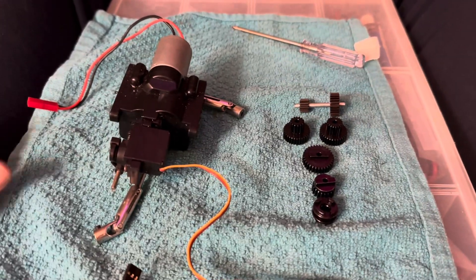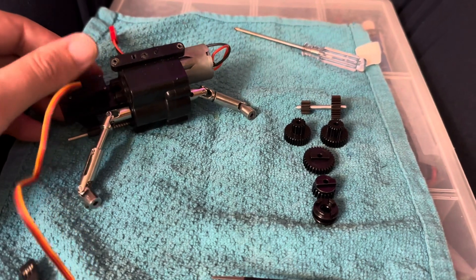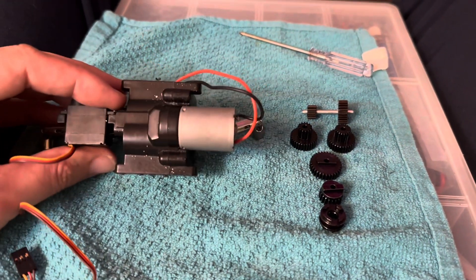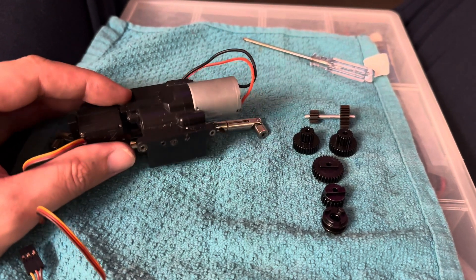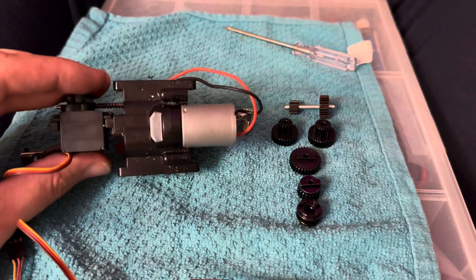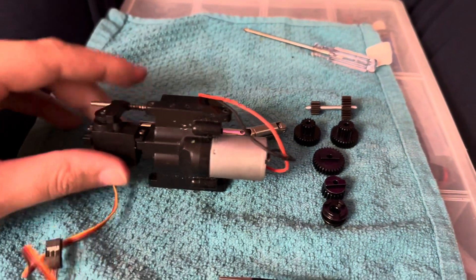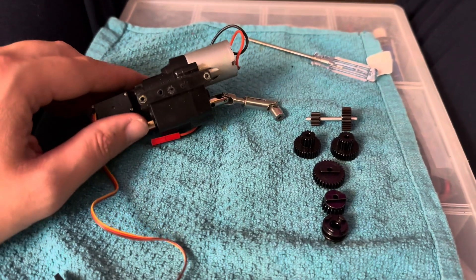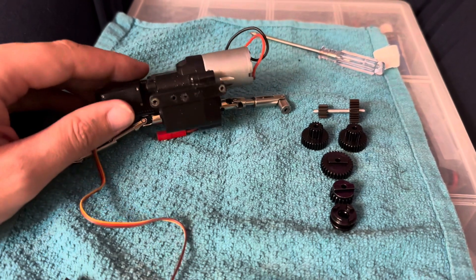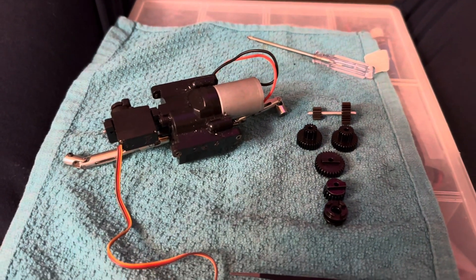I have a two-speed motor here for my WPL, and I got some new gears — this thing's grinding away. I'm going to open it up and see about replacing those gears with metal gears to extend the life of my motor. The gearbox has been performing well, but I lost my low speed and it hasn't been working in a while. Now my high speed is starting to go, so let's see if we can fix all that.